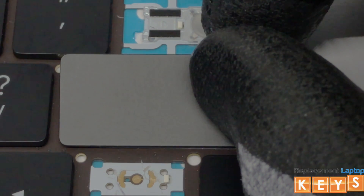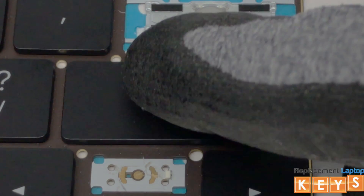To install the key cap, once the bottom mounts are hooked onto the bottom of the butterfly hinge, press down on the top of the key cap and it should snap into place.